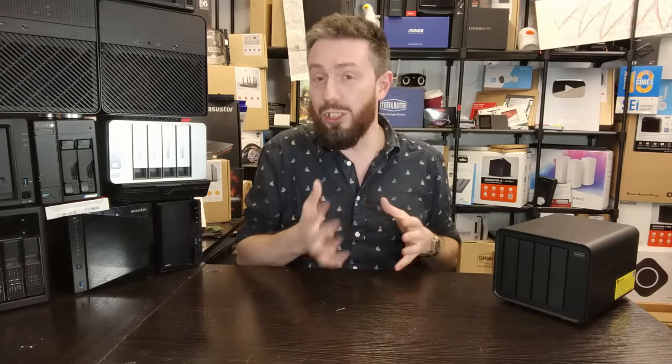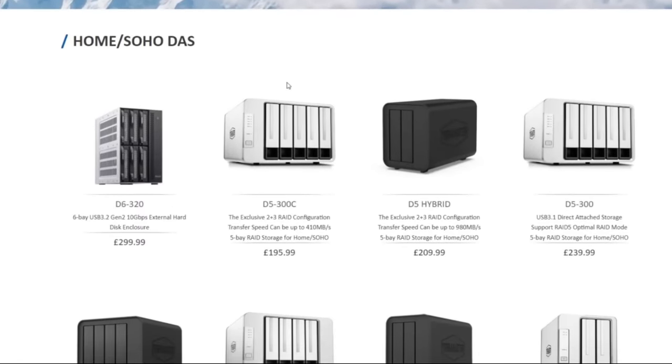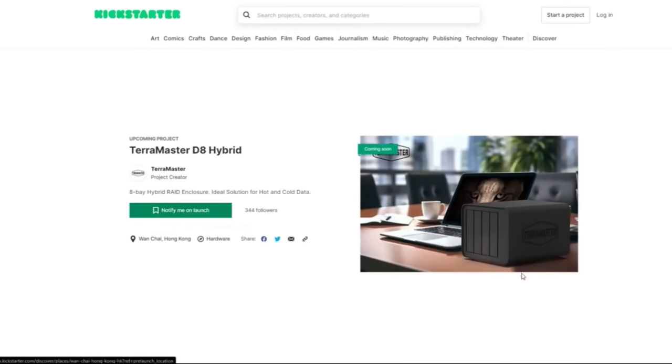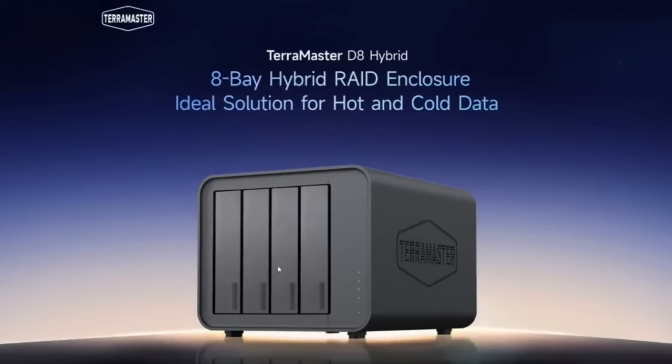You remember them from NAS? Well, they actually have a decent number of direct attached storage solutions covering both USB and Thunderbolt. Next week, I believe on the 23rd or 24th of April, we're going to see them launching their first crowdfunding — that's right, they are taking to Kickstarter. Is everyone doing that at the moment?